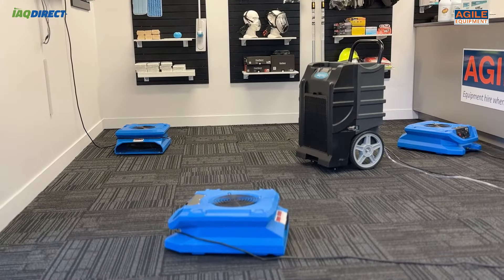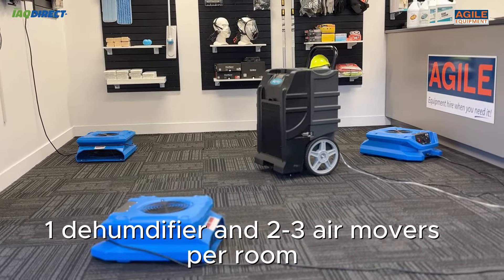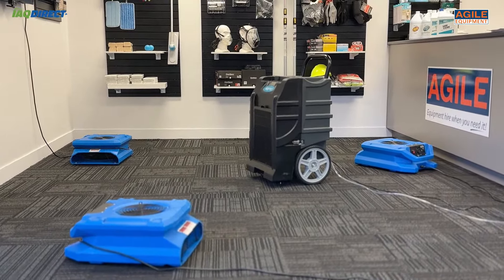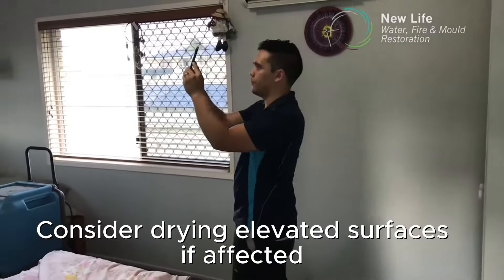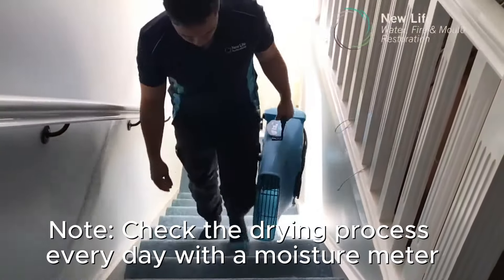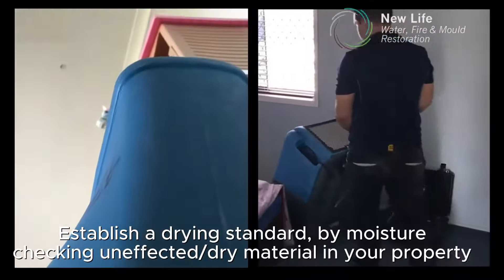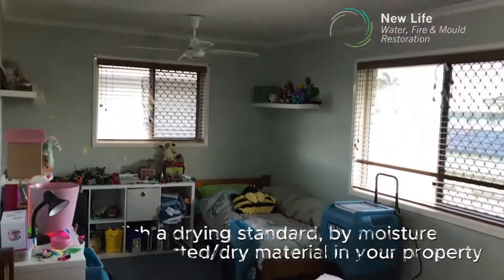In general, you may be looking at least one dehumidifier with two to three air movers per household room. This is only a very basic generalization, as room sizes and shapes, as well as elevated wet zones like upper walls and ceilings, have their own considerations. The main idea is to get airflow over all wet surfaces to increase evaporation. Setting up an efficient drying space will ensure you save both time and money.